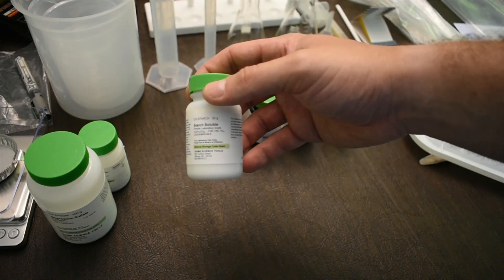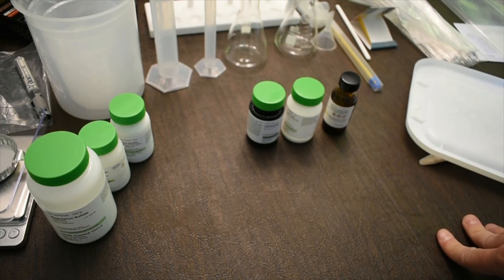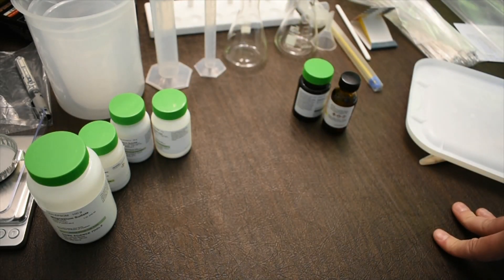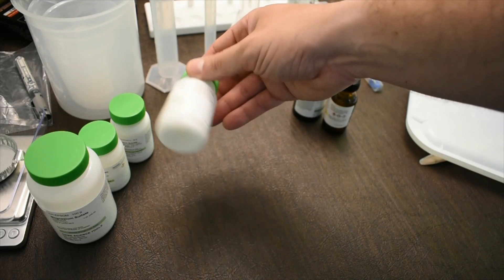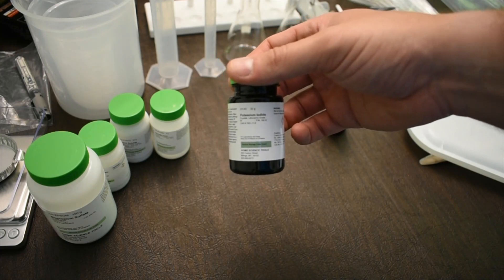The starch solution is a soluble starch, similar to laundry starch used to prevent wrinkles, but water-soluble for easier use. Ascorbic acid is the same thing as vitamin C found in orange juice, so no real hazards there. However, because it's a weak acid in powder form, it can be a bit of an eye irritant, so wear safety glasses.